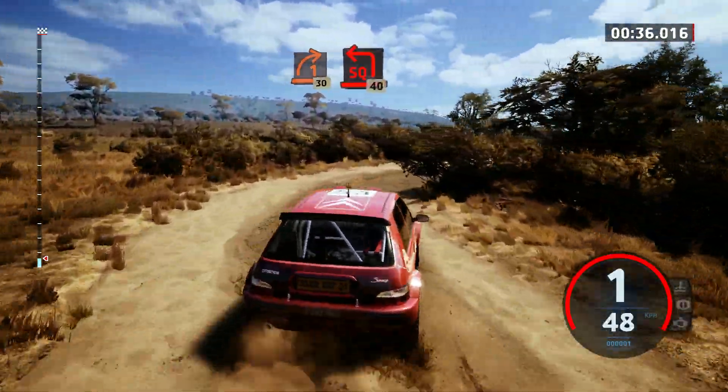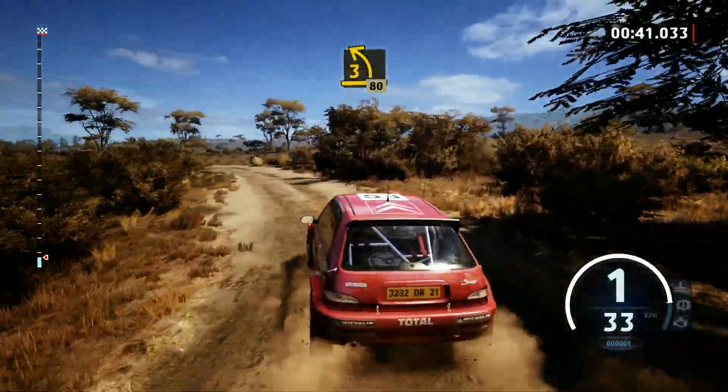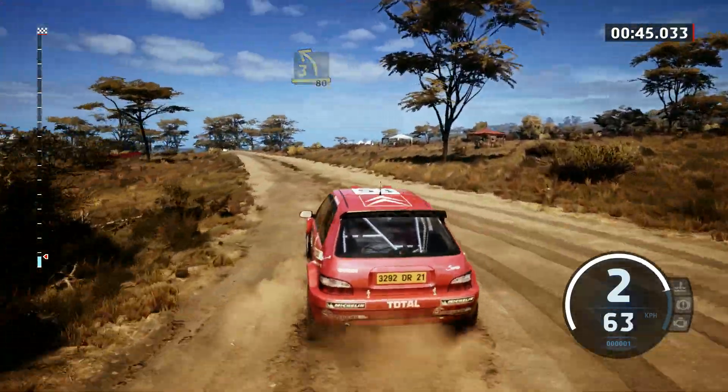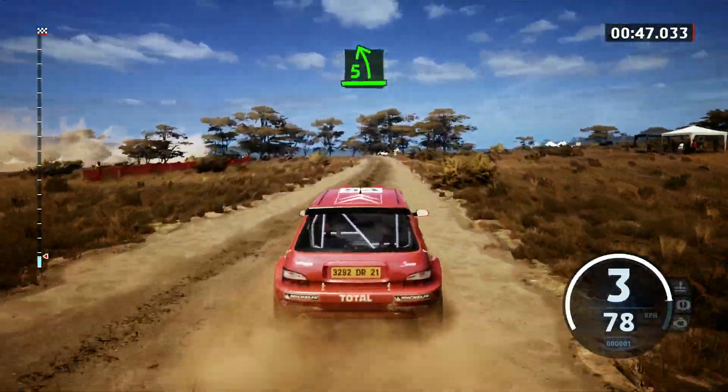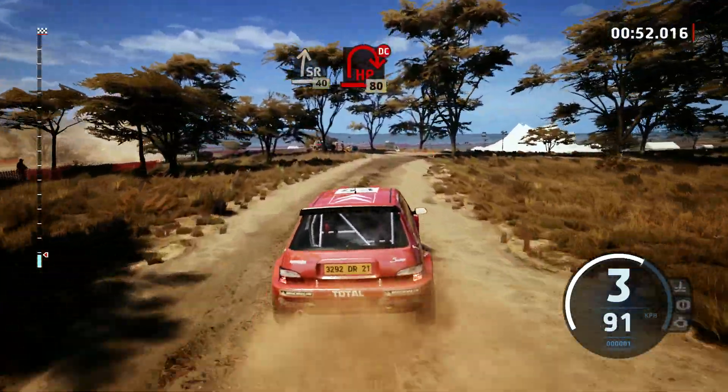Square left, 40, turn to 3 left, 80. 5 left short, slowing, and slight right, 40, turn, heavy right, don't cut, 80.